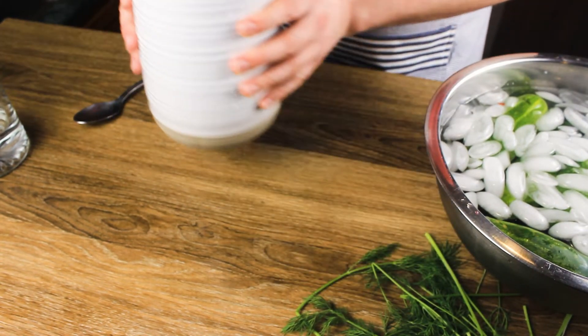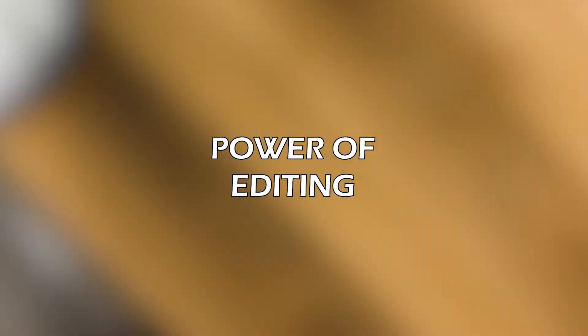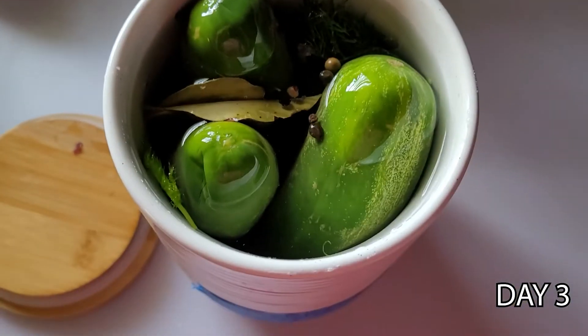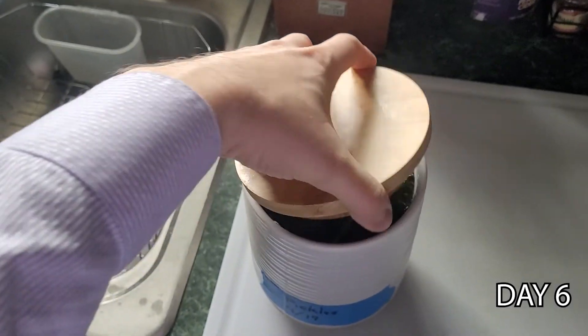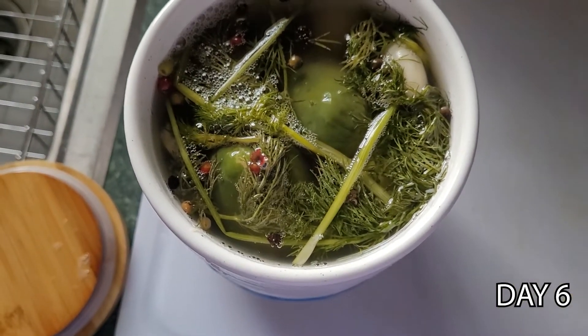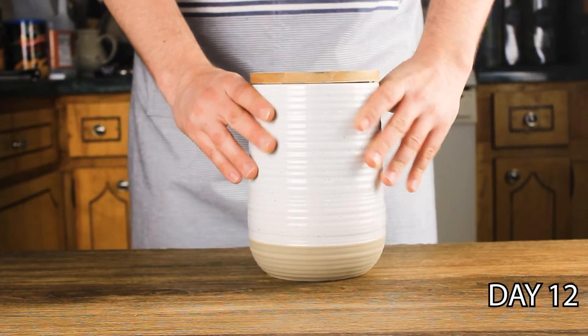Let that sit at room temperature for at least eight days, checking every day. Checking at three days in, we don't see too much happening yet — just make sure the pickles stay submerged and spoon off any scum that may form on top. At six days in, you can see we're starting to get some bubbling action — this is the fermentation process and the flavors are starting to come together.